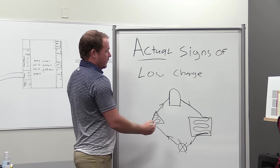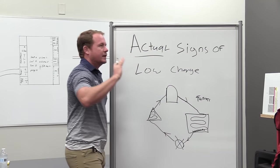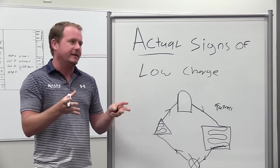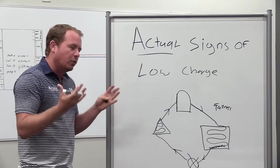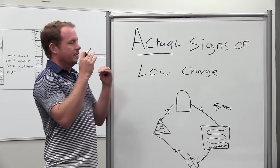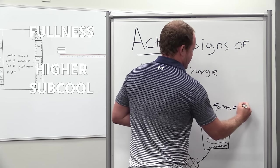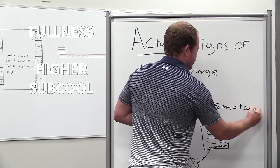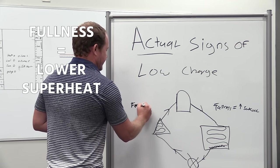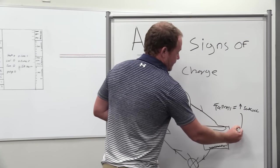In terms of condenser fullness - a lot of people will dispute this because subcooling is a quantitative measurement versus the qualitative concept of fullness. But on the same system under similar conditions, if it's more full, that's going to be a higher subcool. More full equals higher subcool. And in terms of evaporator coil fullness, that's also a qualitative measurement, but that's going to correspond to a lower superheat. So that's one of the factors we're looking at in terms of charge.